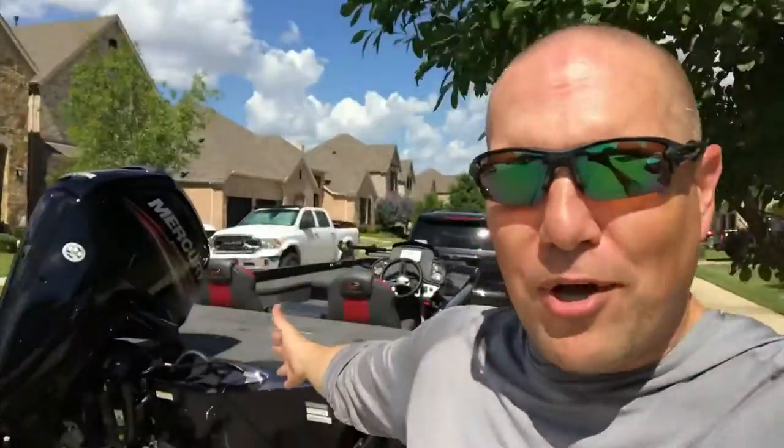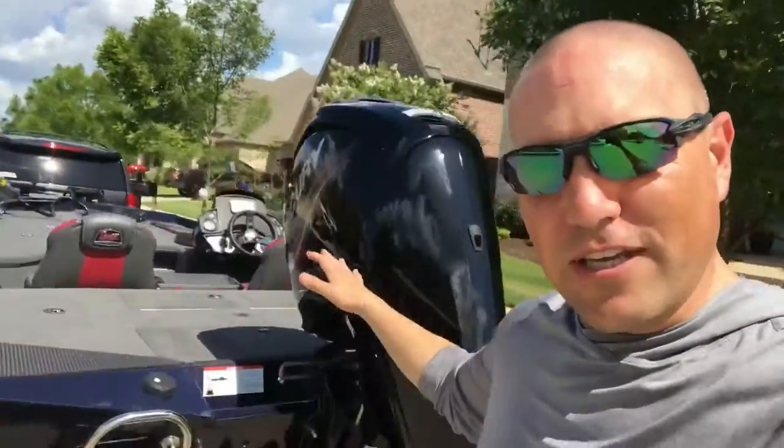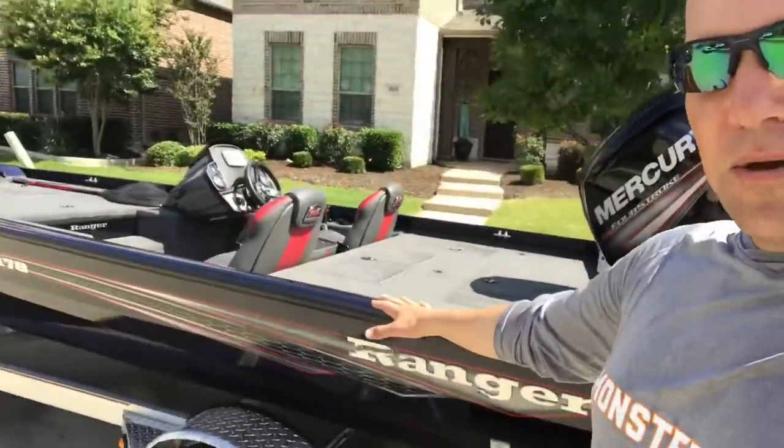What is happening guys? I've got something so exciting to show you. Check it out — my new boat. It's here. The Ranger RT 178, midnight blue in color. I've not named it yet, but I will.